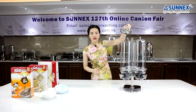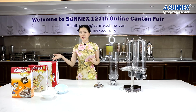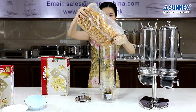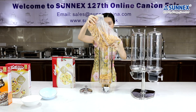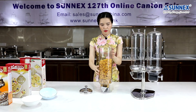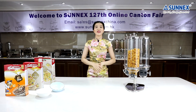Let's try again. Take off the cover. Hold the bottom of the funnel with one hand and remove the cylinder with the other hand. Leave it on the table. Choose one of the cereals you like — I will pick this one. Fill the cereal into the cylinder. Put it back and cover the lid. Great, it's ready to use.